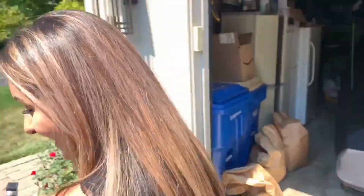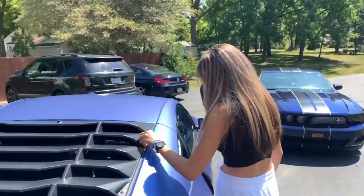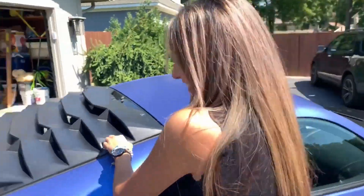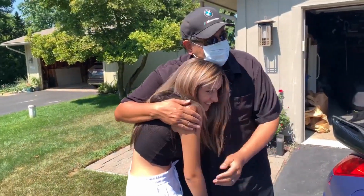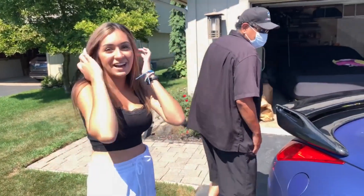Thank you, guys. I love how you walked by and you didn't even notice the car. I was like, why are you recording me so weirdly? Safe to say she likes it. That's crazy. Thank you so much. I love you, baby. I love you, too. You don't even have one.